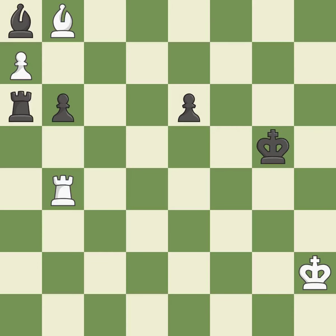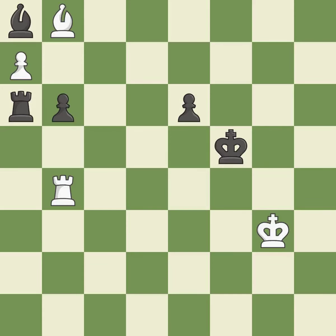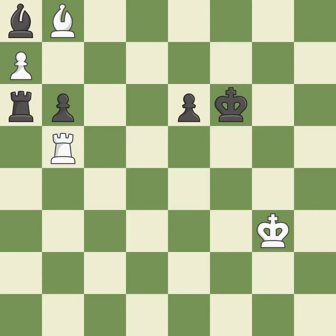A pawn that was being attacked and had no defenses is now protected by this — it is quite good. A very strong play — it is excellent. Among the best actions — it is quite good. This avoids the rook's check — it is ideal. A solid choice — it is excellent.